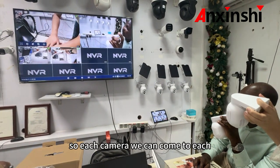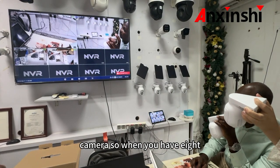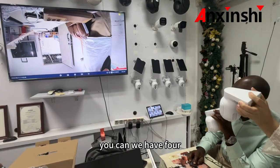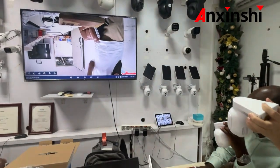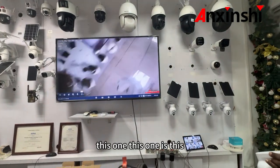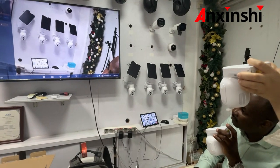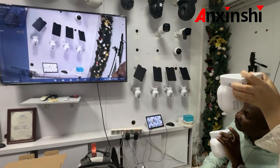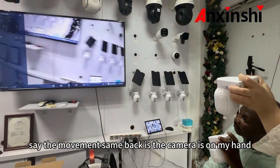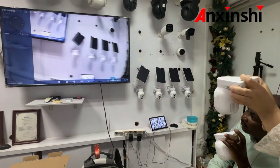So each camera — you can come to each camera. When you have 8, you can come to each one. When you have 4, you can come to each one too. This one, this one, this one. See the movement — the camera is on my hand. Oh, okay. Thank you.